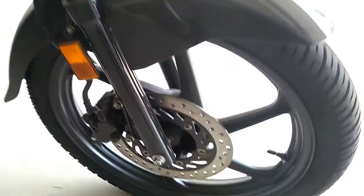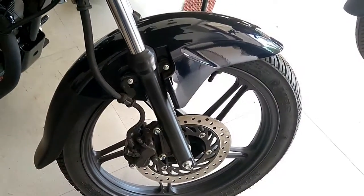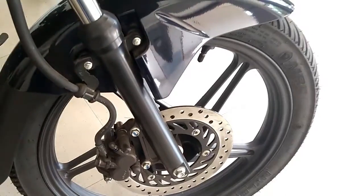Modern motorcycle discs tend to have a floating design whereby the disc floats on bobbins and can move slightly, allowing better disc centering with a fixed caliper. A floating disc also avoids disc warping and reduces heat transfer to the wheel hub.